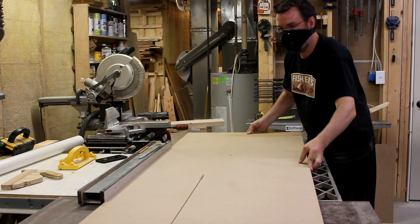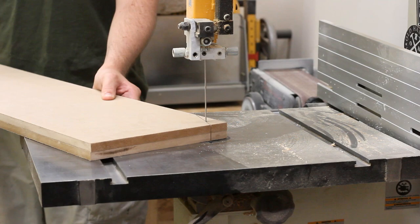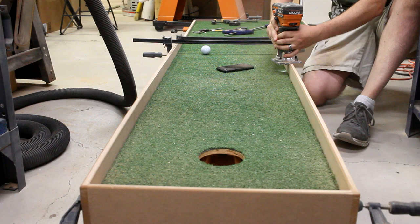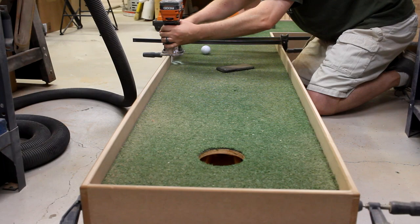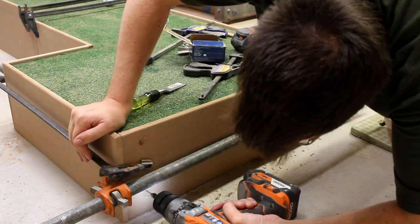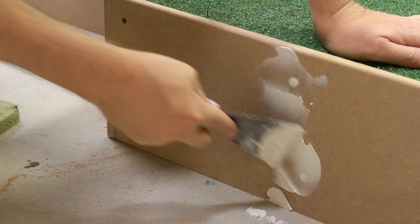Now we're ready for the sides. I used half-inch MDF and started by cutting the tall sections first. Once I had all the sides cut, I clamped together the two tall sides and cut off one of their corners so that they blend into the shorter sides. Then I clamped all the sides onto the green and used a trim router to round over all the edges. Once I was happy with how all the joints were meeting up, I went ahead and fastened all the sides onto the frame. Then using a flush trim saw, I could lop off the end of the return pipe. And then I could go around the whole thing and fill in all the screw holes with joint compound.